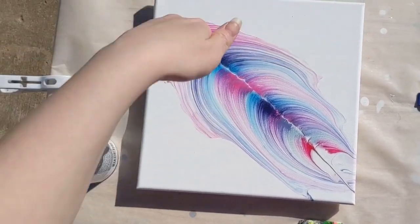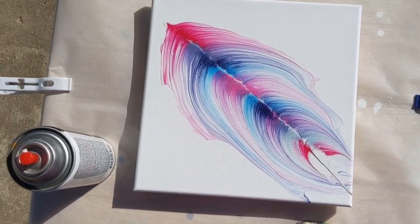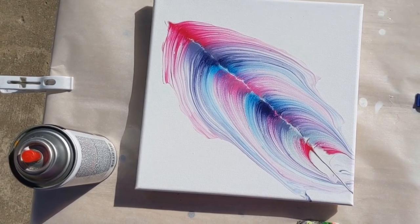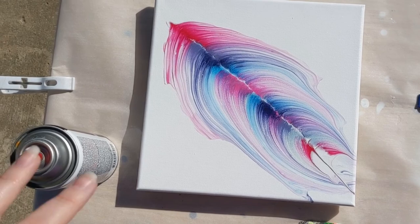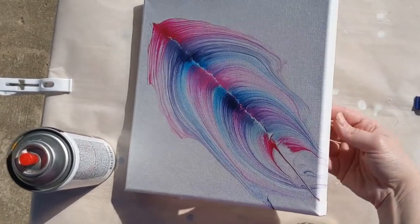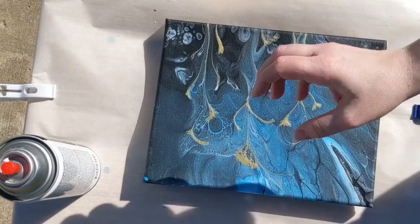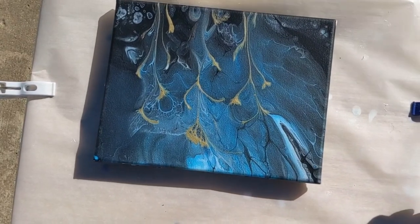I always try to keep it in twos — coat this way, then coat the other way — for no particular reason, just the way I like to do it. But if you do three coats and you think it's good, then you're good to go. I'll do that until I like it and then once it's completely dry we'll come back and see how it looks. We also have another painting to do, and all that will apply to it as well.